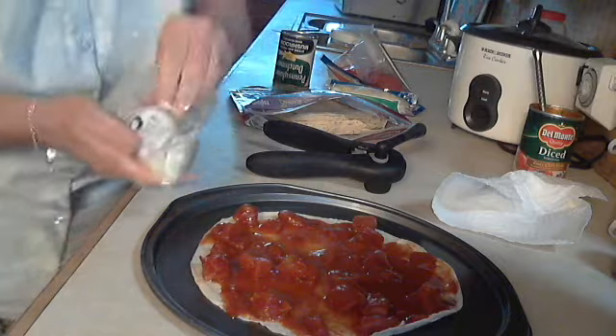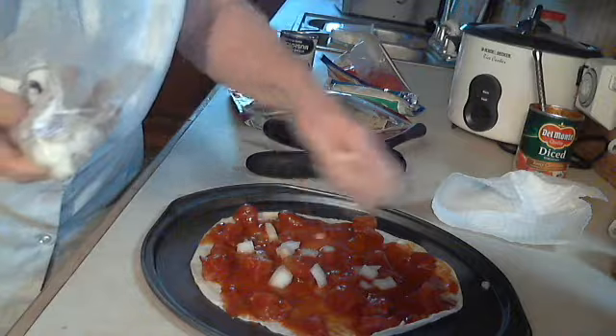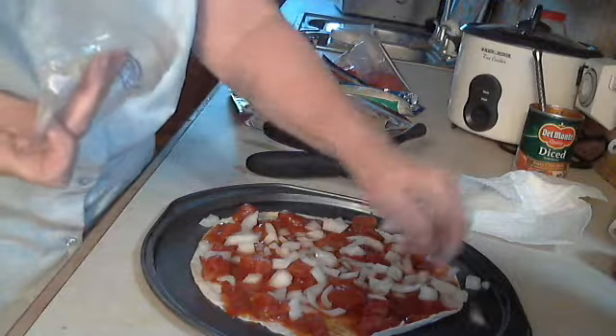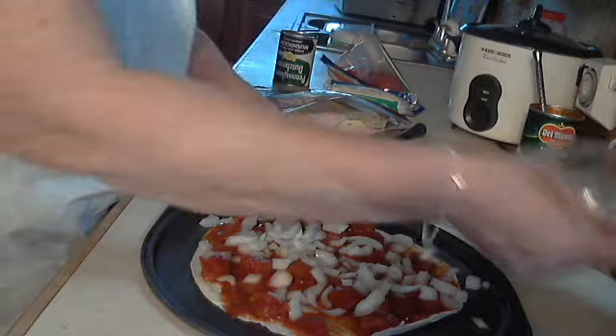We like onions, and since we love each other, we can deal with each other's breath. So sprinkle some onions on there — I'll put a lot of them on there.